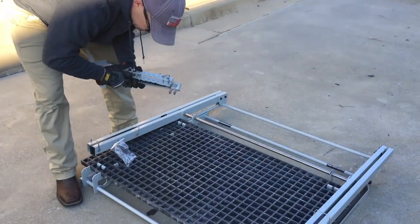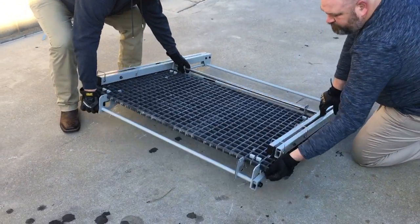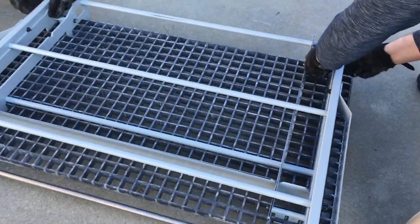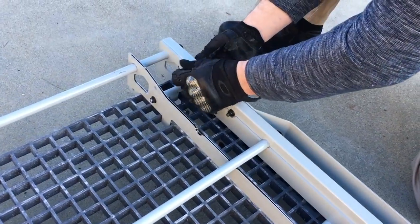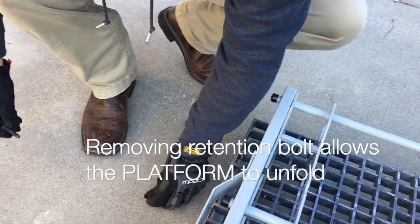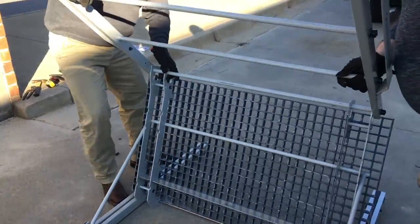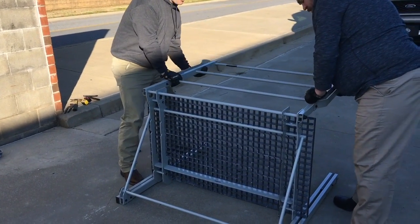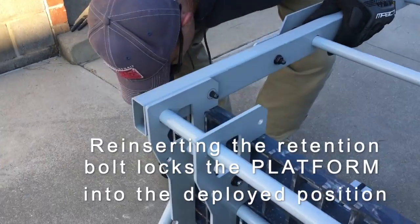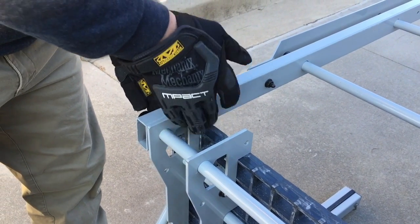At this point, you're going to move your hooks and pins out of the way and set them aside. We're going to flip over the platform. You're going to remove the railing retention bolt right here and set it aside — you're going to be using it in a second. Now pull up and set the railing over. Reinsert the railing retention bolt and ensure you tighten this down well with a wrench.